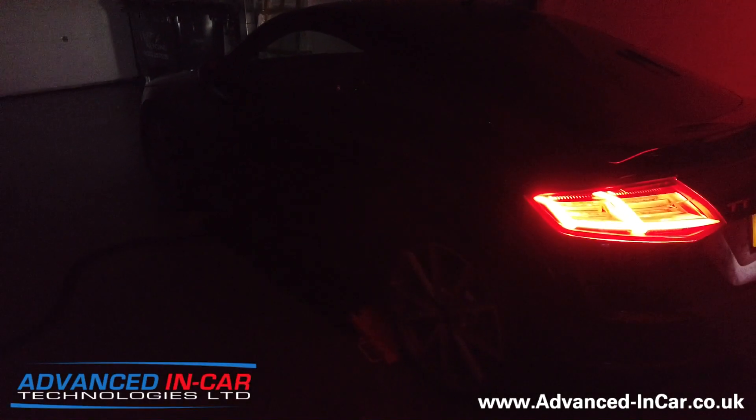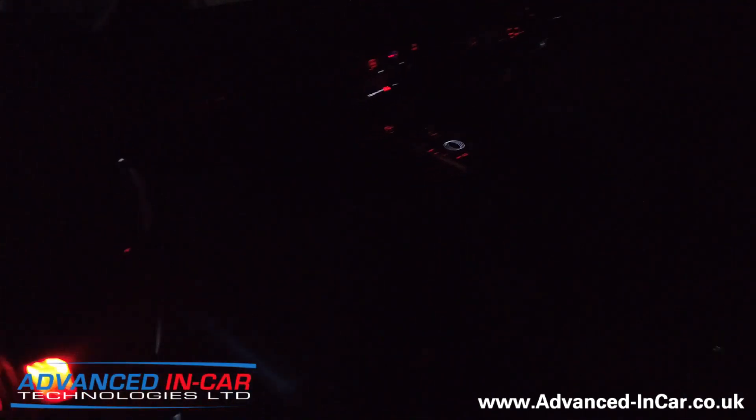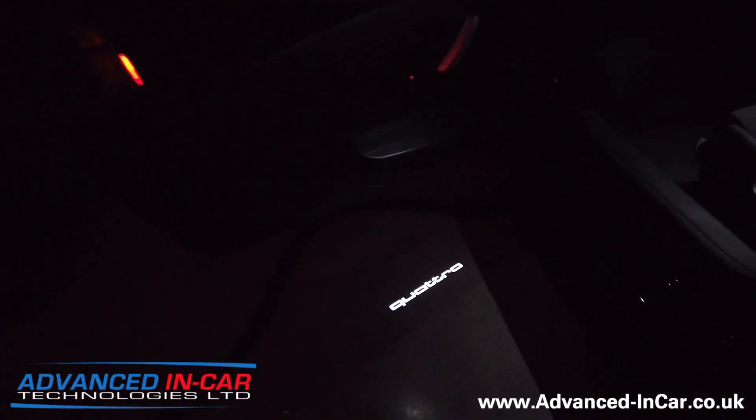Hopefully you'll be able to see the car okay. I've put the sidelights on so you can get a reference point, and then I'm going to open the doors and talk about what we've done.